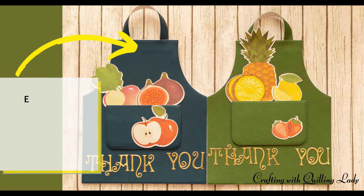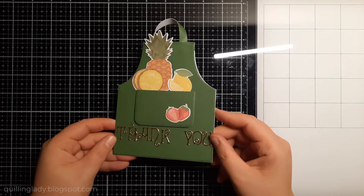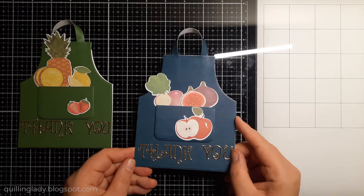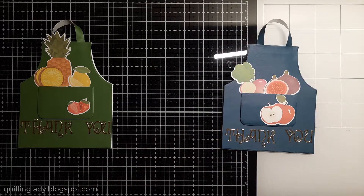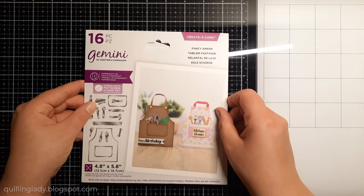Hello, it's Monica from Crafting with Cleaning Lady and I hope you have an absolutely wonderful day. It is Monday, so it is time for personalized cards. In today's video I'm going to show you how to create super quick apron-shaped cards that say thank you. I created those cards for people who work with me and they serve absolutely amazing food.